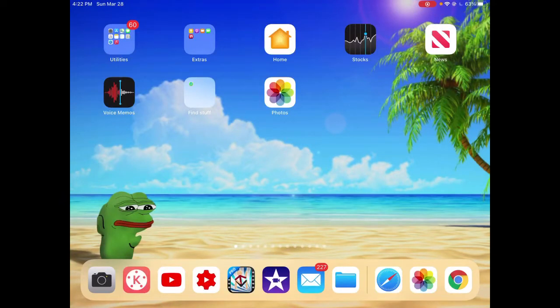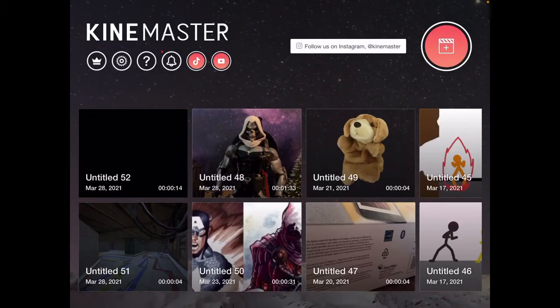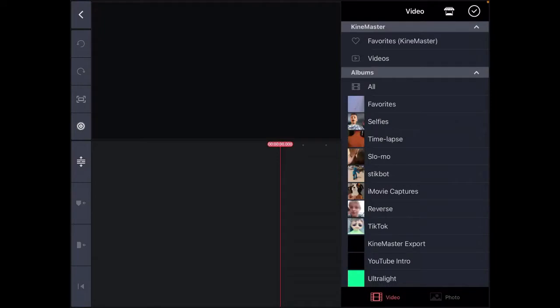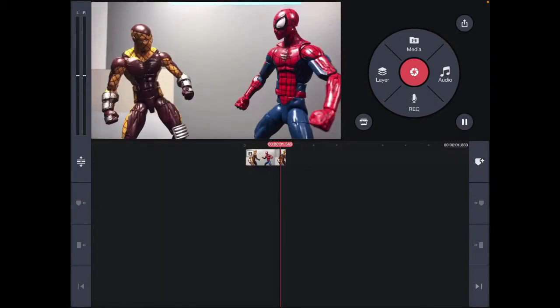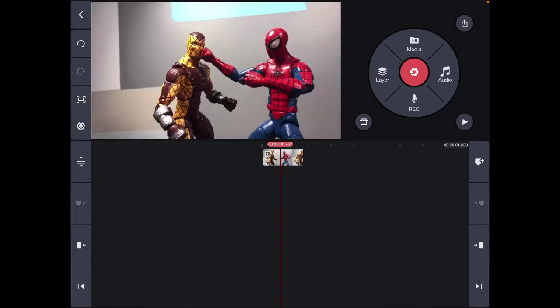Now we've made it to my favorite part: the editing! Open KineMaster, create a brand new project by clicking the plus in the top right corner, then click Media, go to All, and find your video to import it.